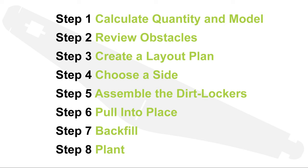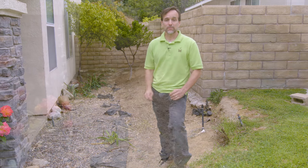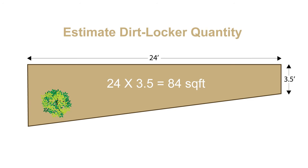Now let's take a detailed look at each step of the Dirt Locker installation process. The first thing we need to do for this project is determine how many Dirt Lockers will be required and which Dirt Locker model will be appropriate for the slope we're going to work on. To determine the number of Dirt Lockers needed for any project, you need to first calculate the area of the location. You do this by multiplying the length times the width, which returns the total square footage. For this project, the total is 84 square feet.